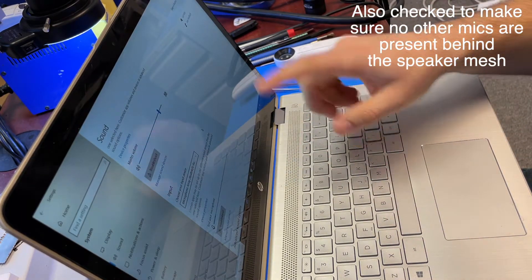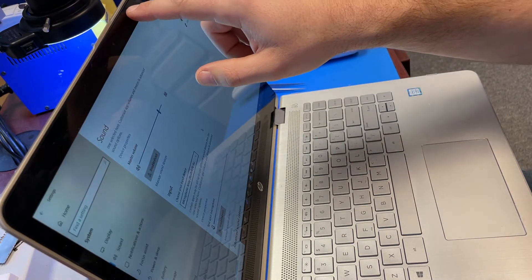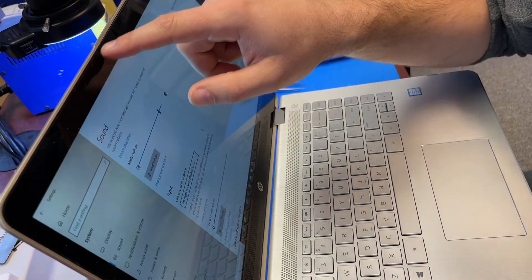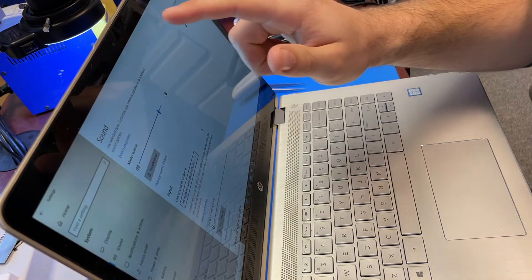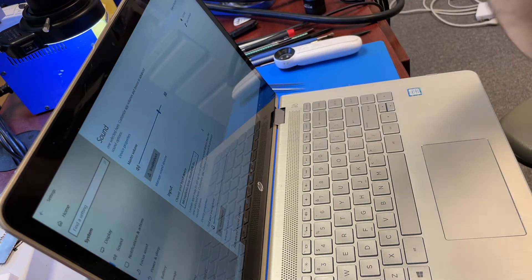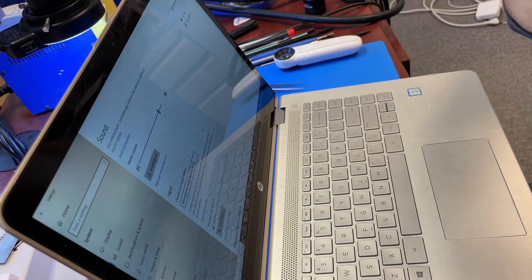It was just when I tap — because the microphone is right here, there are two microphones on the top next to the camera — there are little notches in the rubber seal. When I was tapping it pretty hard, it was sensing the sound, but when I talked, the line was not moving at all. Now it's moving.